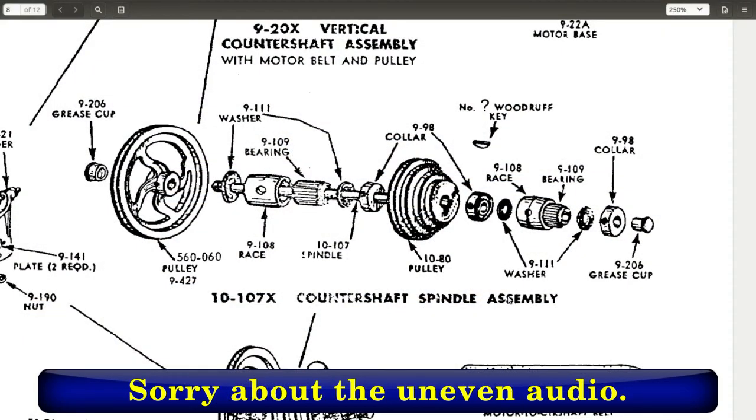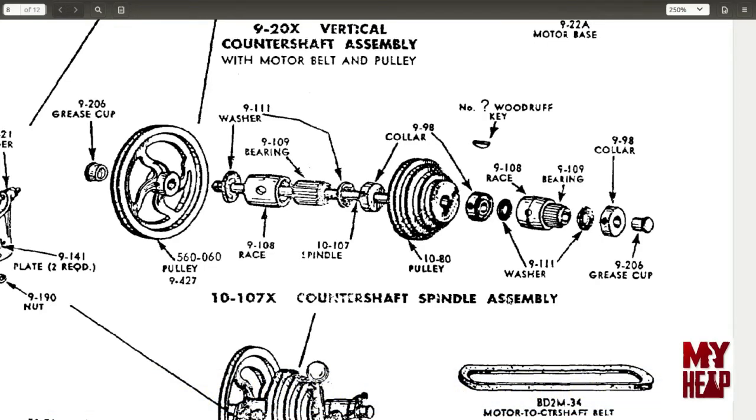What I have here is a picture of the countershaft assembly from the Atlas 10F parts document. If you don't have that document, you can get it from the Atlas lathe group on Yahoo or from vintagemachinery.org. So we have the countershaft, which looks to be a single diameter — I think it's three-quarter of an inch. Then we have the bearing housing, and cage bearings that are slid into the housing, retained by a felt washer and a collar on the pulley side. On the other side of the shaft, it's held in place with two collars, two felt washers, the casting, and the caged bearing.